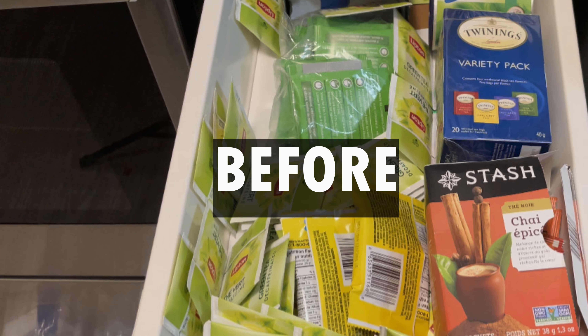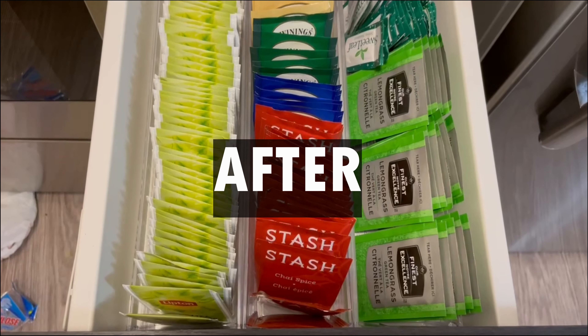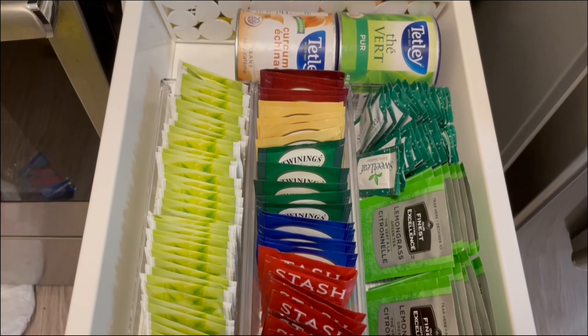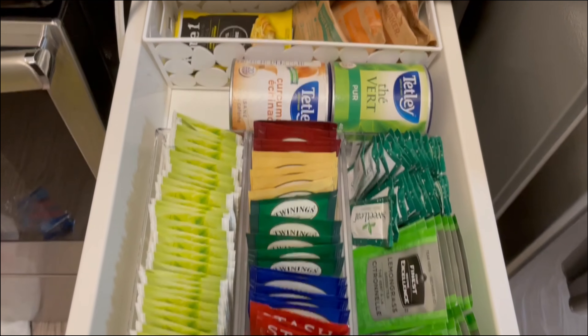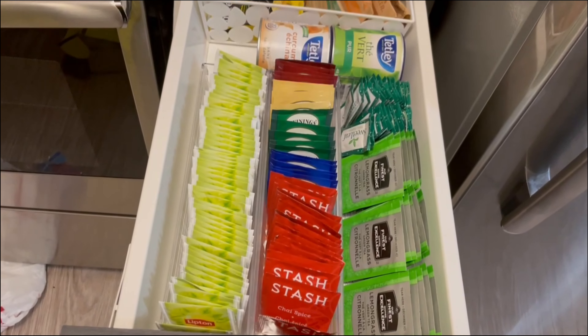This is what it looked like before — total mess. And this is what it looks like after. I even found some tea that I didn't even remember I had. I'm totally loving this one as well.